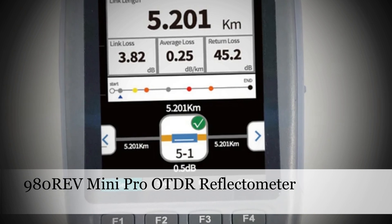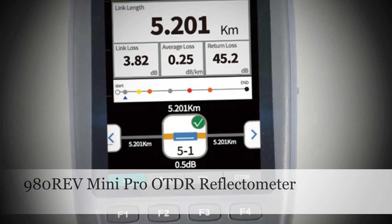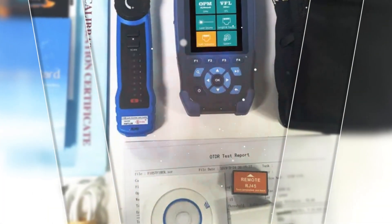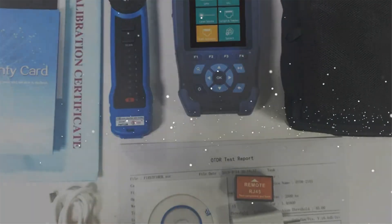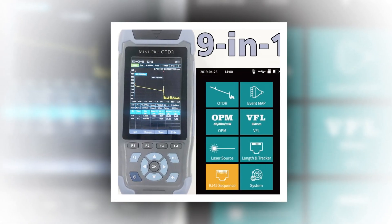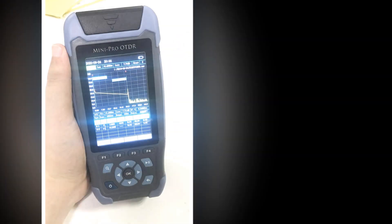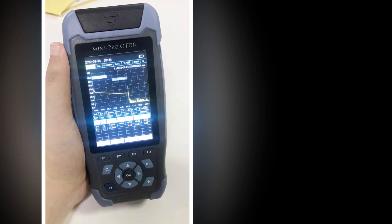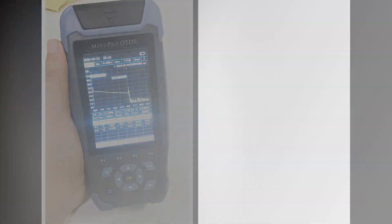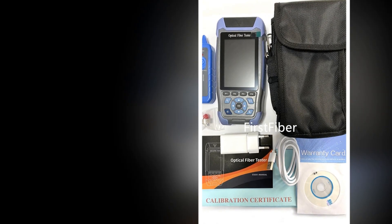Number 2: 980-REV Mini Pro OTDR Reflectometer. The 980-REV Mini Pro stands out with its multifunctionality, offering 9 essential functions in one device. This includes OPM, OLS, VFL, event map, RJ45 Ethernet cable testing, and a sequence distance tracker. Ideal for professionals working with fiber optics, it provides a comprehensive solution for testing and troubleshooting various aspects of optical networks, ensuring efficient and accurate performance.